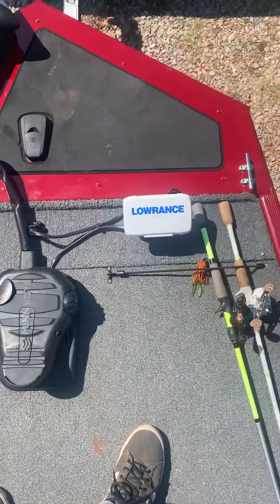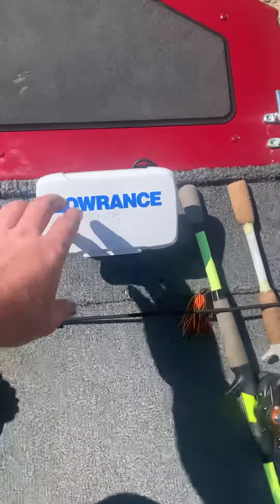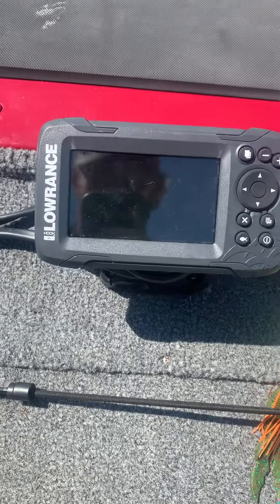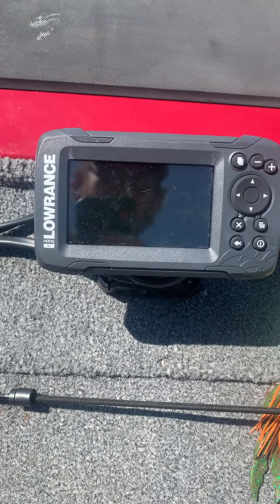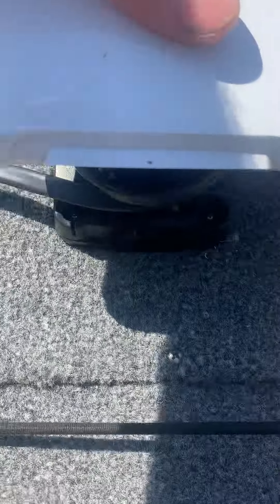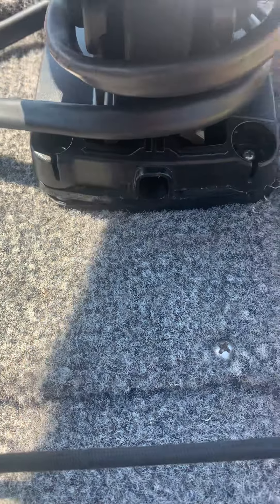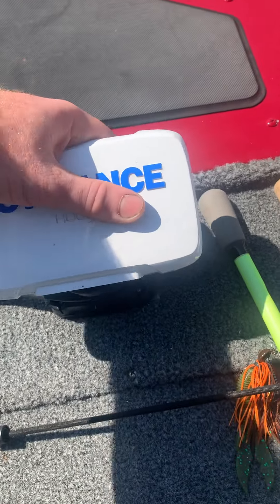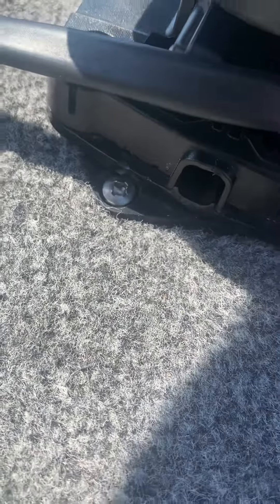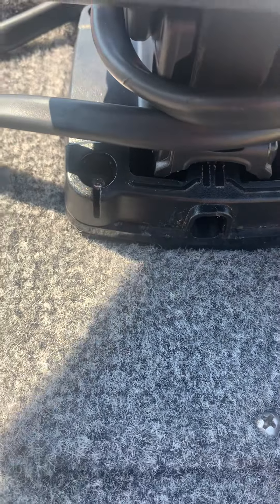From up here, say you're running your trolling motor or whatever, you just look right down there. It ain't the prettiest thing but I like it better here because I fish more from the front — this is way better for the way I do my fishing. To take the base off when it's on the console, you turn it, grab it, turn it and that'll give you access to the mounting screws on the bottom. Don't worry about these little bitty phillips heads — I don't think they're necessary for anything.